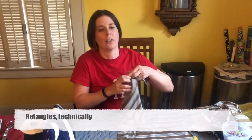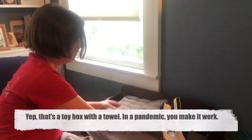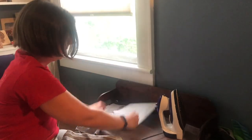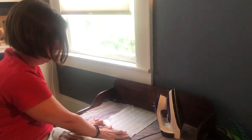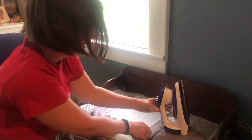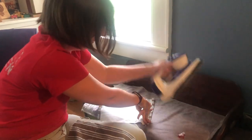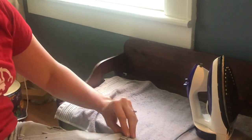Once we have our rectangles, however many you want to start with, we're going to move over to the ironing table. Especially if you're new to sewing, the iron can really help you out. I've got my 10 by 14 inch rectangle, I'm giving it a quick press, and then I'm going to fold my first seam. Very little measuring — just fold once, fold twice, and then iron that down. You can use clips or pins if you want, but a good iron getting both narrow ends as straight as possible is all you need. Repeat that step for as many pieces as you have.